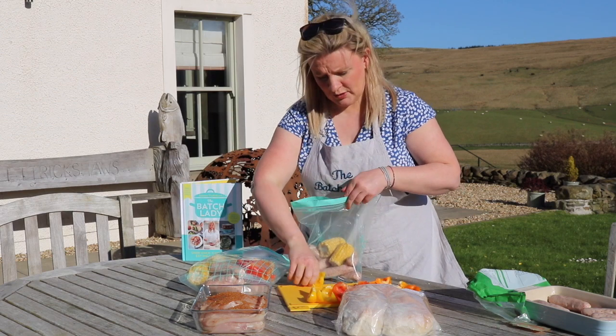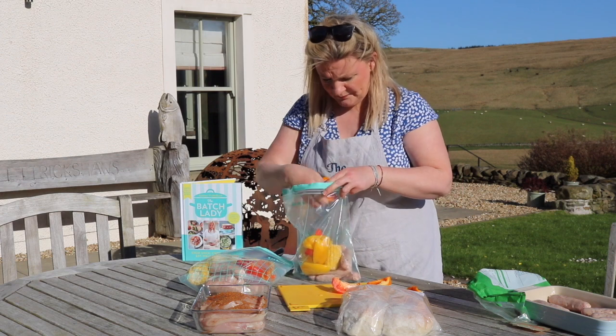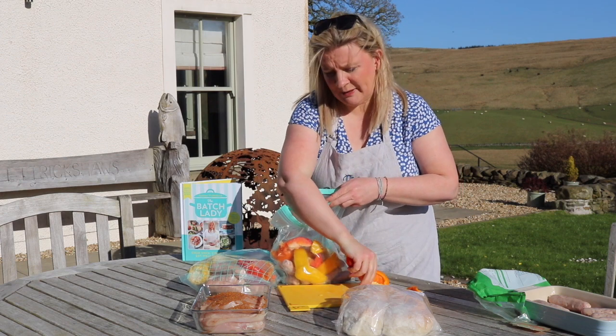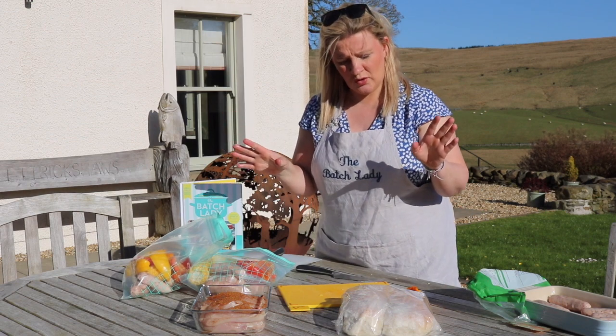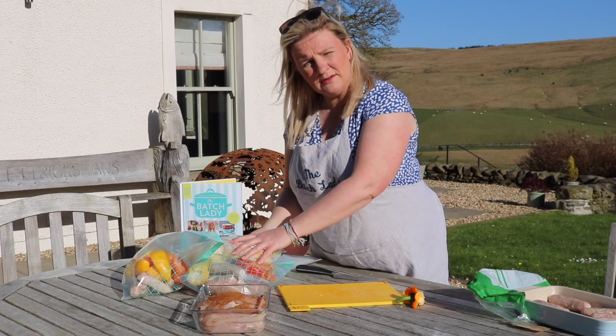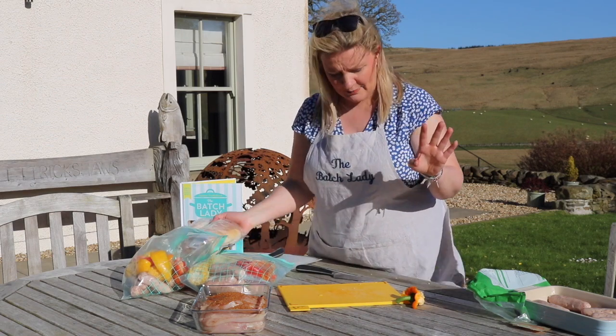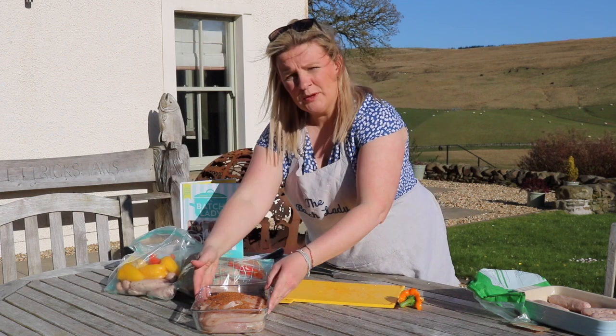These barbecue bags are also great for when it's nice weather and you decide to have a barbecue but money's tight at the end of the month — at least you know you've already got it sorted. When you take these out in the morning you can separate the little bags out and they'll be great to go. All you really need to add is a bit of salad, maybe a baked potato, and you can even freeze the burger rolls alongside the bags so you know you've got absolutely everything.